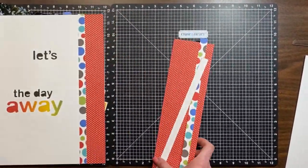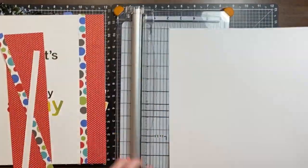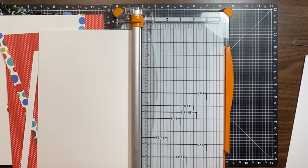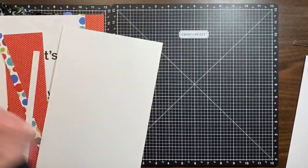By the way, I'm sorry that this is a little bit jiggly. I was at a retreat and someone was using a Cricut so it was kind of shaking the table a little bit, so I hope you're not getting too dizzy.